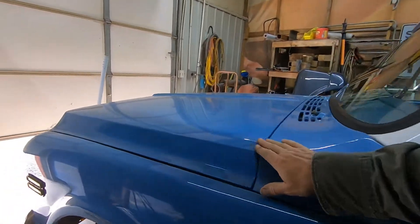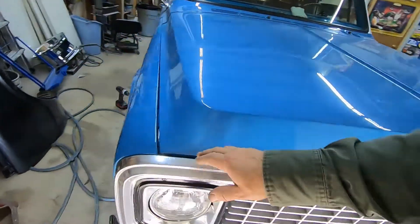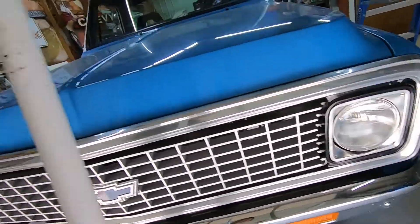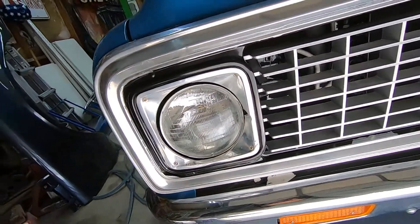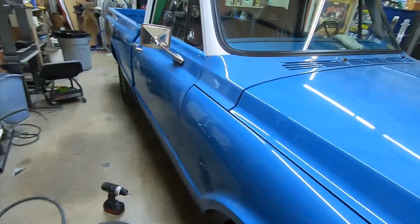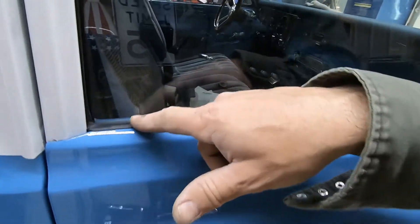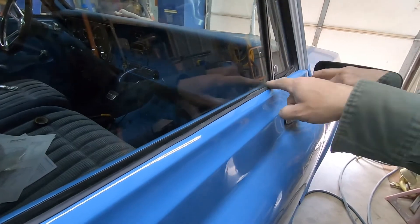I do like the way my hood fits though — much better than before. Got a gap up here. I did go out and scrounged up headlight doors. This one's got a little owie down here and a little owie up here, but hey, all the screws, clips, and everything's there to put one on — so that's awesome. You can see the outer belt molding on the '72 model has this little rubber ledge there, which makes it really nice.